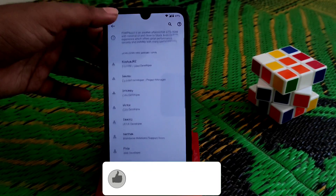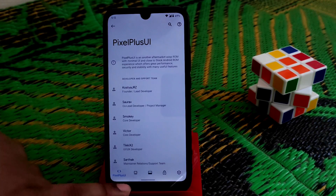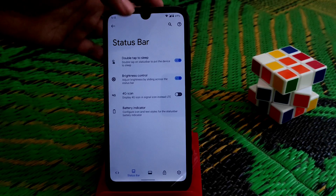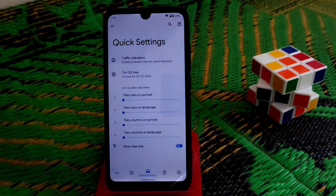Finally, under Customizations, there is 'Pixelizer'. Here you can see the Pixel Plus UI information and credits to the builder whose name is listed. Moving on to features, there is double-tap brightness control, icon customization — everything is well-organized into different categories.